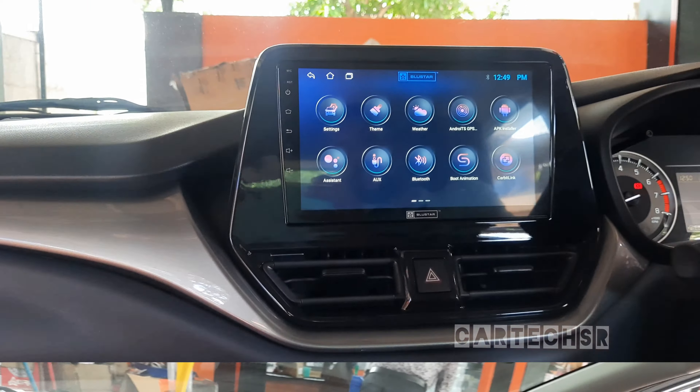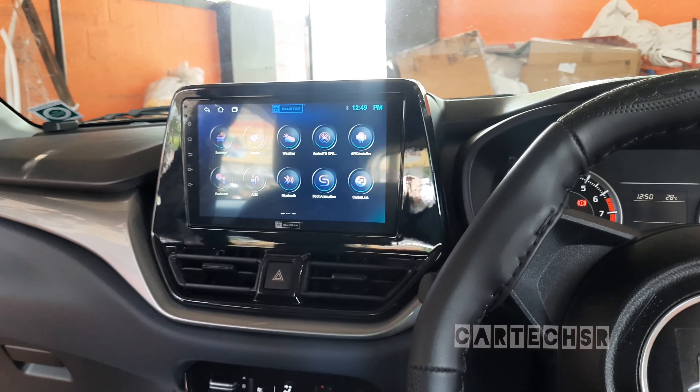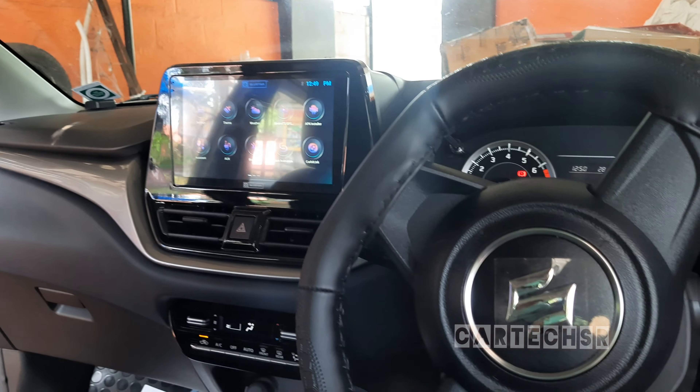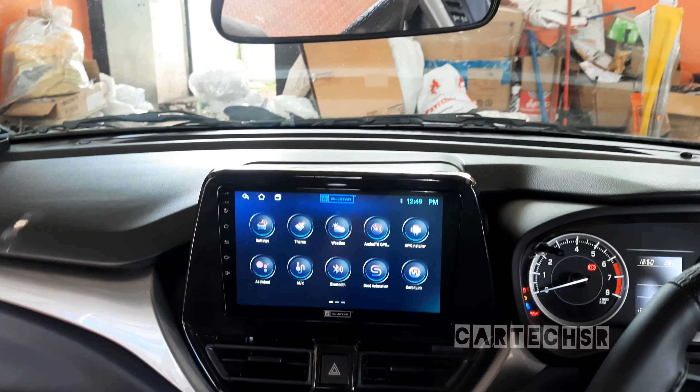The interior is completely fitted. The glossy finishing panel is installed. The Android system is fitted. The interior finishing is completely done.